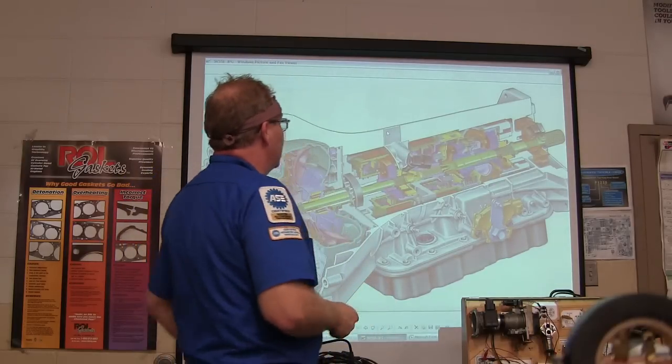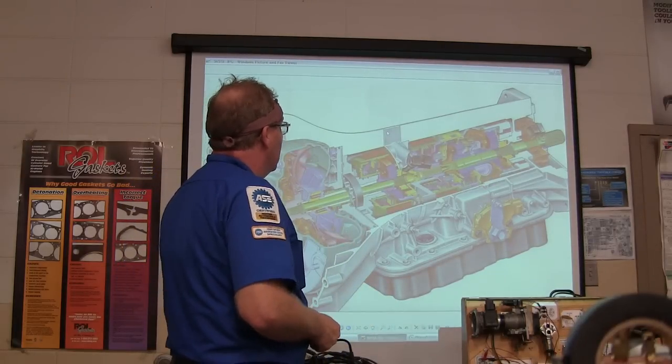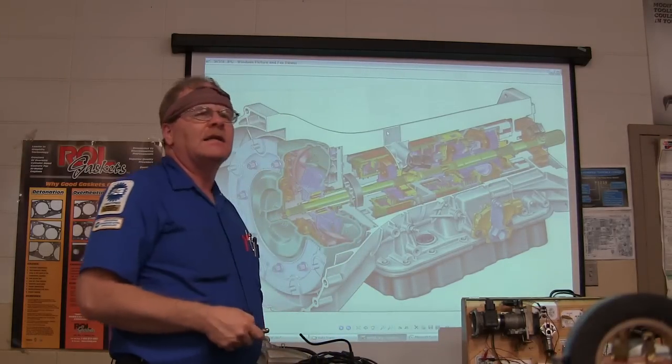This is a 5R55E, and it's a five-speed transmission. Can somebody tell me, can somebody point out the pump?